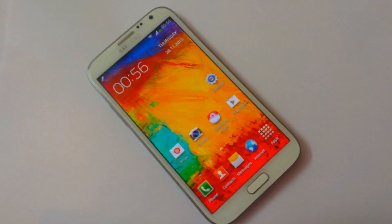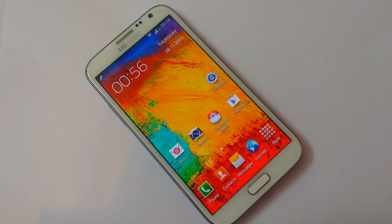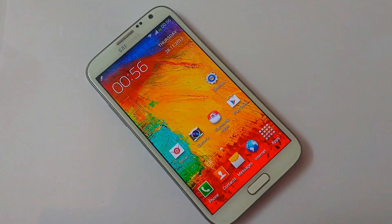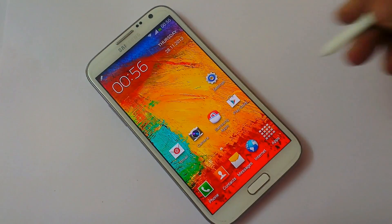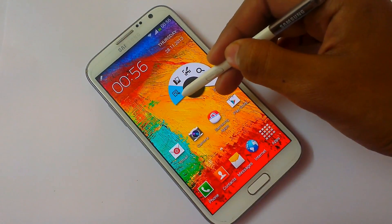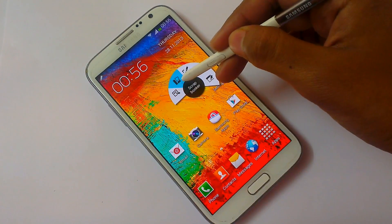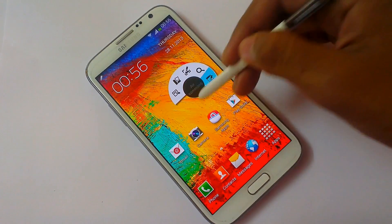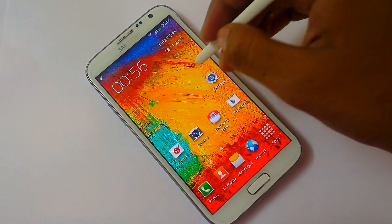First, take a look at Air Command, the feature we were awaiting from the Note 3 but Samsung didn't push out in its official update. Here it is: Scrapbook, Action Memo, Screen Write, S Finder, Pen Window.